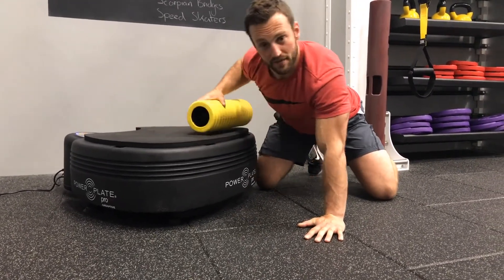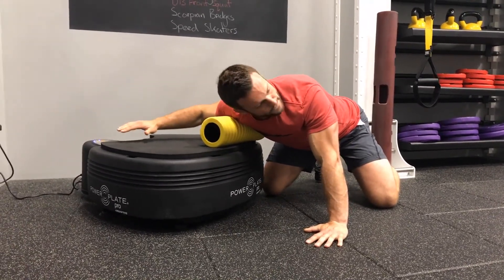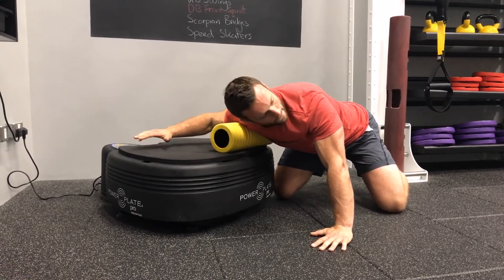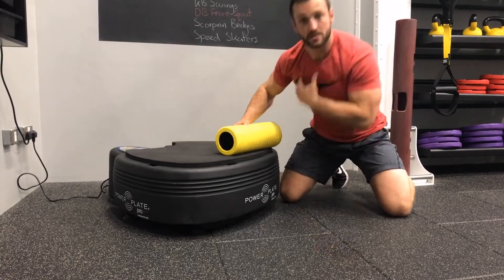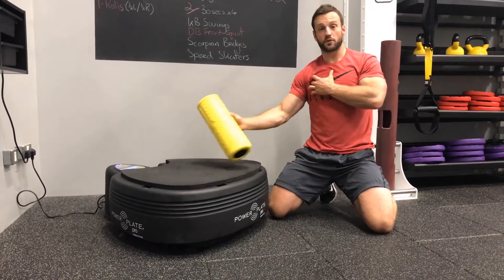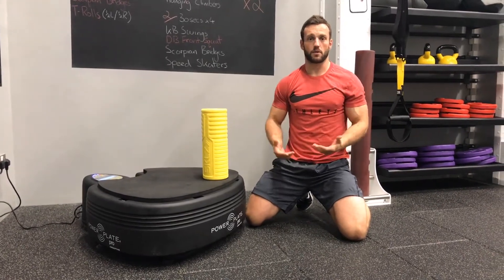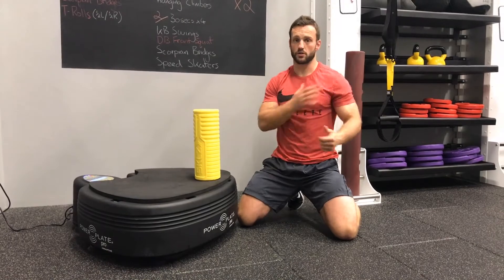A nice way to finish off is with a bit of rotation — we can use our head to drive the rotation and really get a nice pull through the pec. That's 45 seconds; I recommend somewhere between 30 and 60 seconds depending on how much time you've got. That was all on my right side, so now I just turn around and repeat on my left.